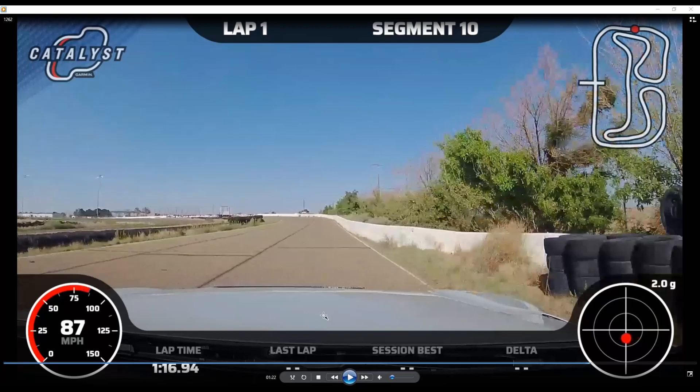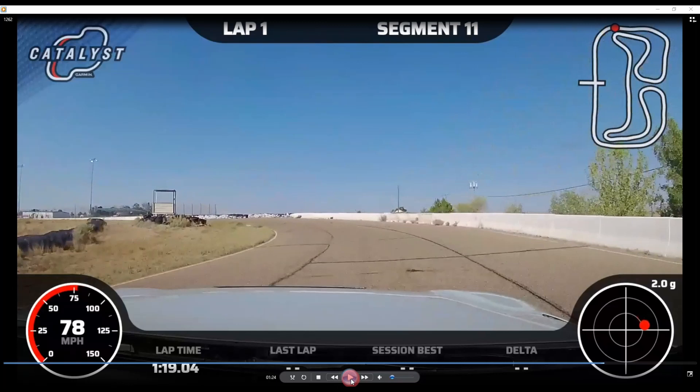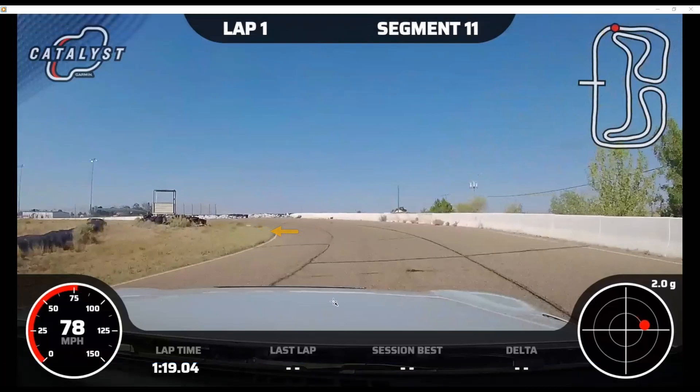This is a lower-grip corner with a lot of risk, so treat it with respect — build up to it. If you get it wrong, you're going to hit something hard. Here we go — there's the apex. You still can't see it very well in this video, but you can make it out. In person the weeds were a little taller during the making of this video.